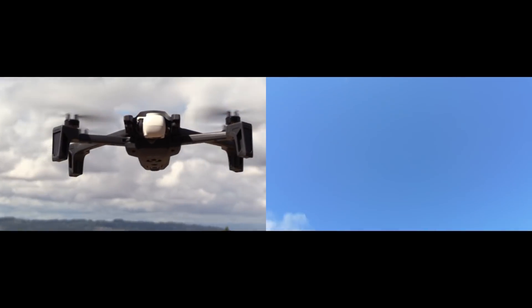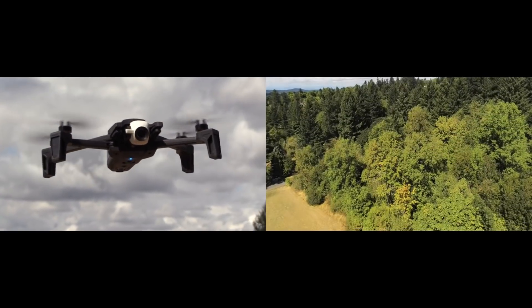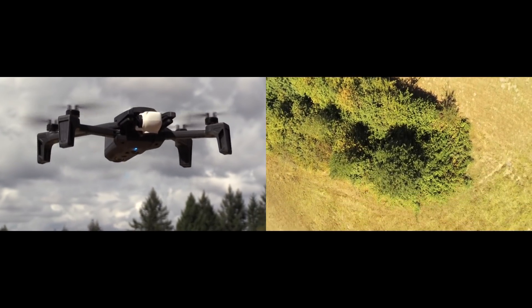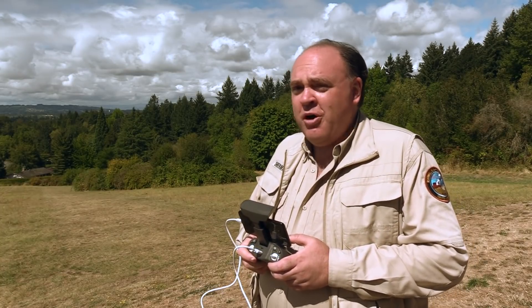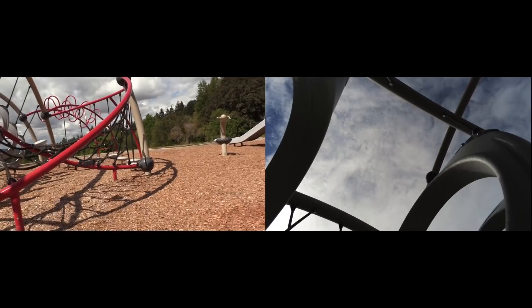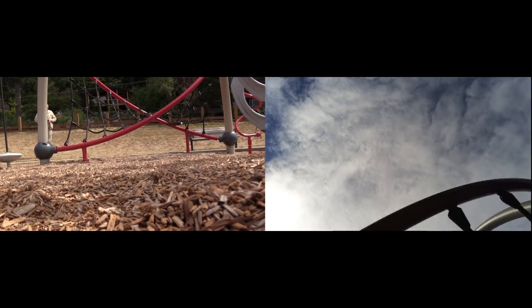This gimbal has a couple of unique characteristics. First, it's able to tilt for a full 180 degrees from zenith down to nadir. The ability to point the camera directly upward opens up some interesting artistic possibilities, but it could also have some serious real-world applications, like inspecting the underside of bridges.